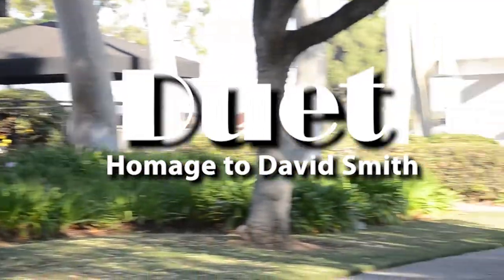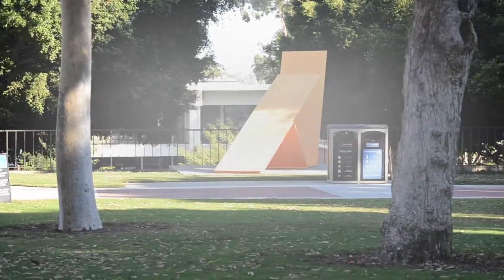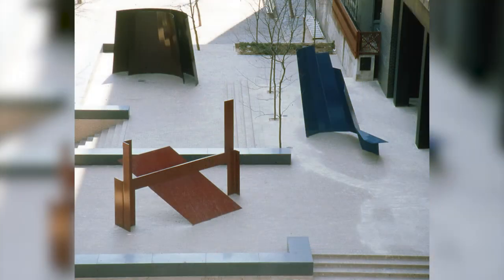Duet Homage to David Smith by Robert Murray. Robert Murray is a prolific abstract artist best known for his monumental outdoor sculptures, defined by their angular forms that rest on one another to create a sense of tension and balance.